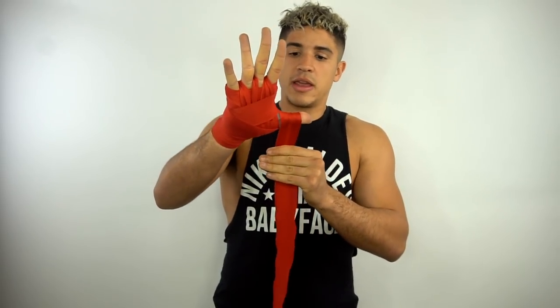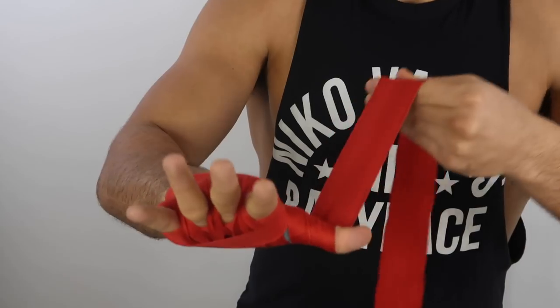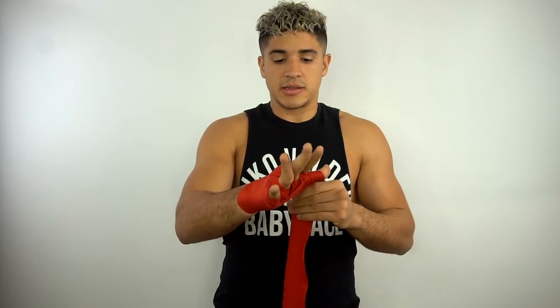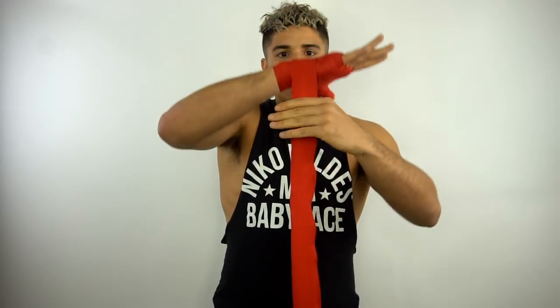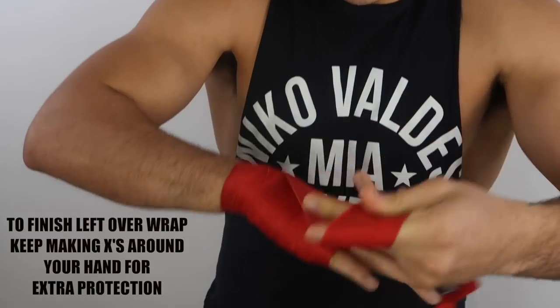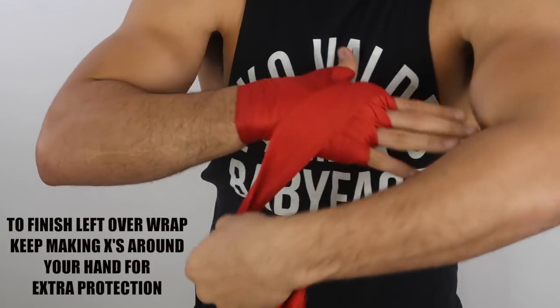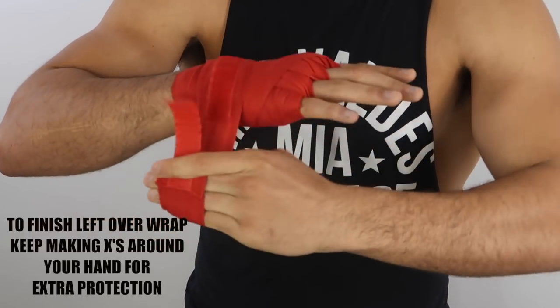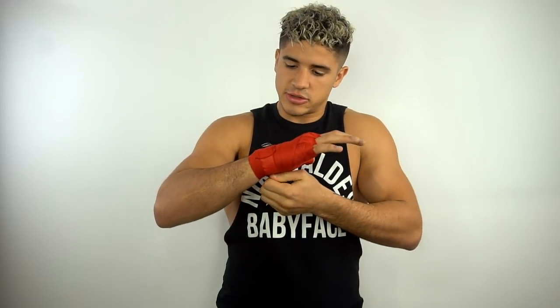I do my thumb twice because I've broken my thumb a lot in boxing. I go over the wrist then back around the thumb again because I want extra padding on my thumb. Then to finish off all the extra wrap you have, you just keep doing X's until you get to the end, and then you make your wrap finish perfectly at the wrist — extra tight.